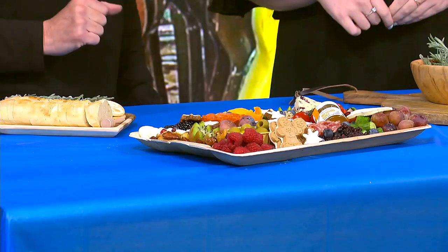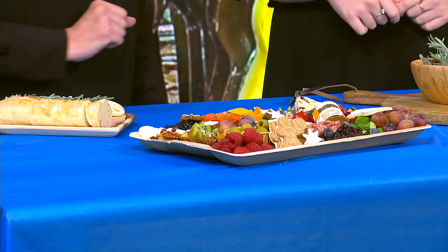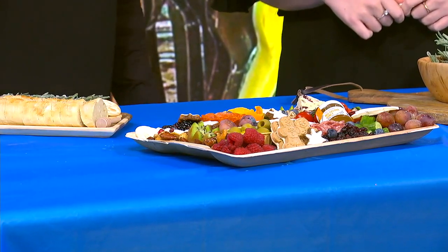So tell me, what are some of the best things to put on a board? Typically I'll try to mix up at least three or four cheeses. I try to have a soft cheese, a goat cheese, a cheddar cheese, and some kind of seasonal cheese. On this board I created, I have a brie in the middle, a cranberry stilton, and some goat cheese over here.